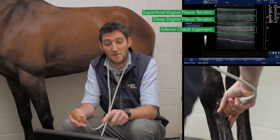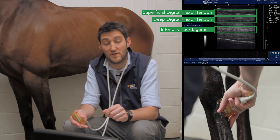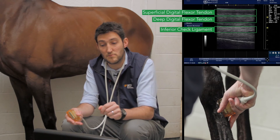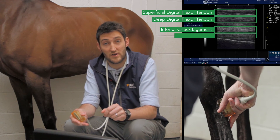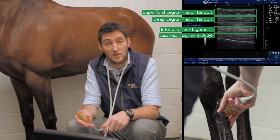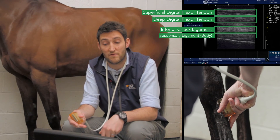You can see that the fibre pattern on that structure is denser — appears denser — and the fibres appear shorter, and that's because of the oblique nature of that structure as it runs from proximo-dorsally to disto-palmarally. Below that we then have the origin of the suspensory ligament — that's the body of the suspensory ligament at this particular place — and then our thin white line underneath that is the proximal part of the third metacarpal or cannon bone, just the palmar border of that. On this image you can also see where the suspensory ligament is starting to insert onto that structure.